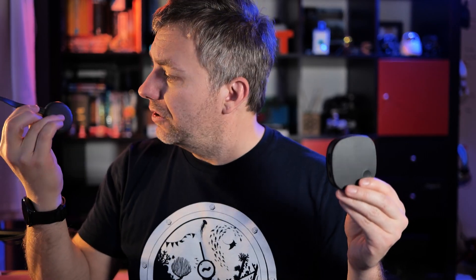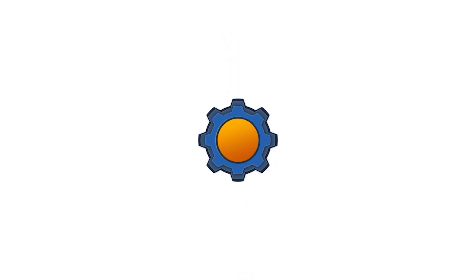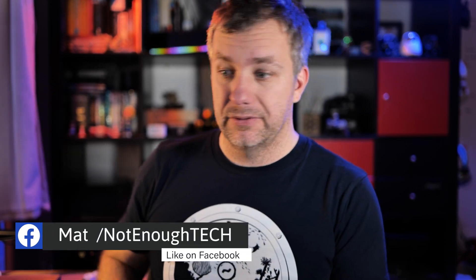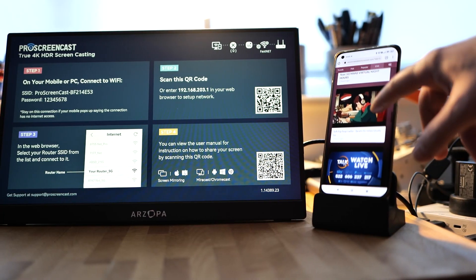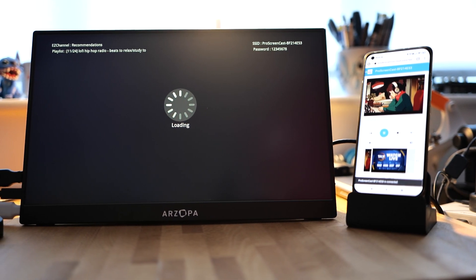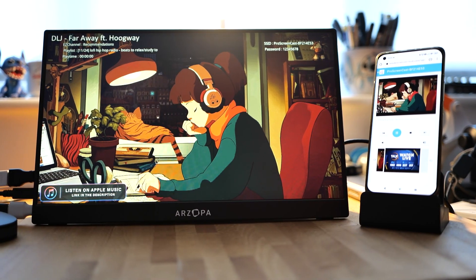There is more than one way to stream your content wirelessly. Today we're going to find out the advantages of Google Chromecast and Pro Screencast. This is a casting device — if you ever wanted to stream your content wirelessly onto a big screen or projector without dragging long cables with you or moving an entire computer, something like this will do.